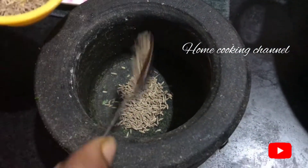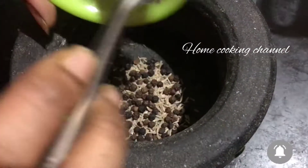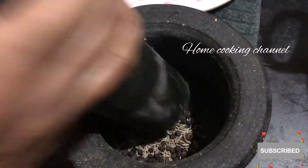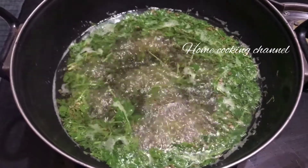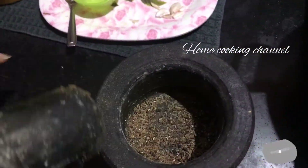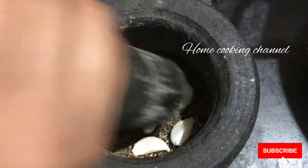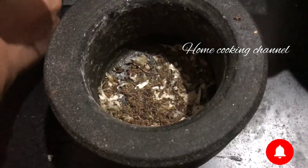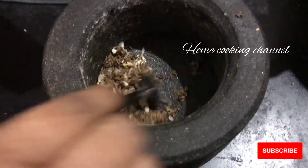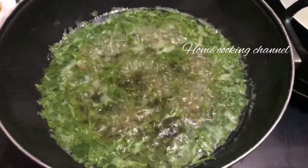1 spoon. Add 1 spoon and add a powder. Add a powder and add 1 cup of powder. Add 1 cup of water. Now we can clean the pan.